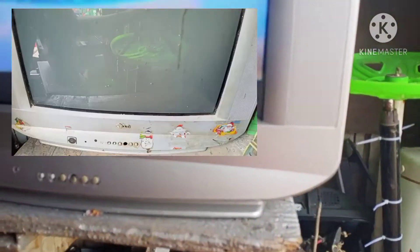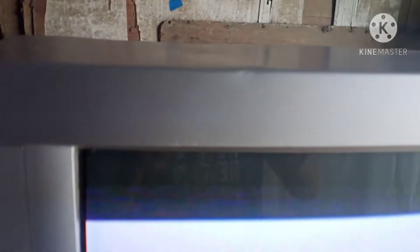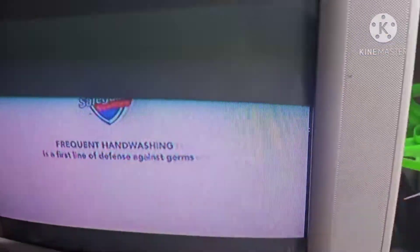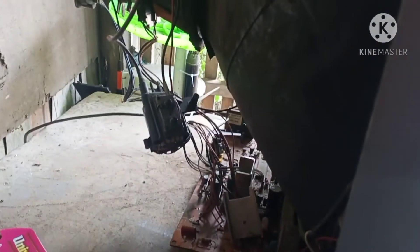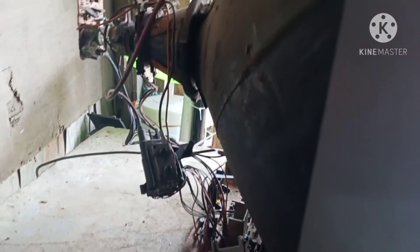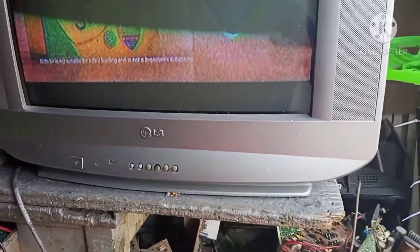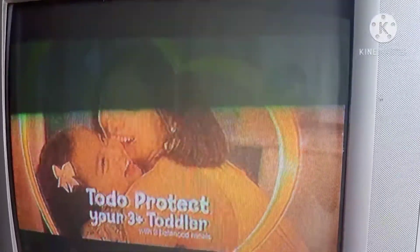Yung flyback ng Sharp — Sharp Valley — okay naman siya. Okay na siya. Yung flyback niya — yan ang flyback niya. Ito na. Okay ito mga brother. Okay, so now we're going to open it. Salamat ulit more.